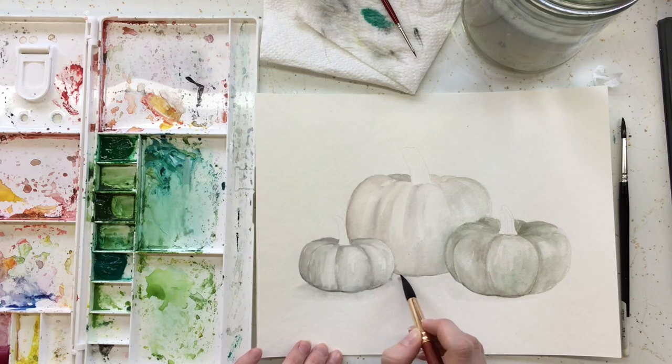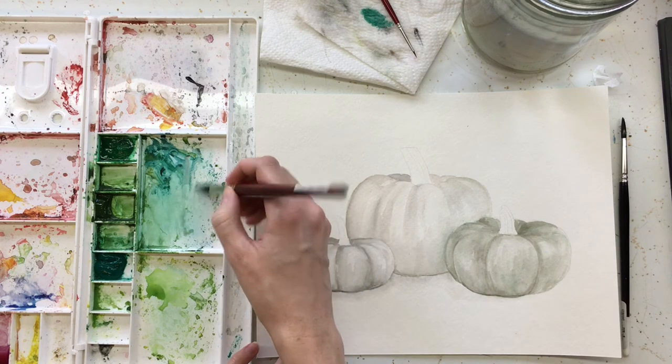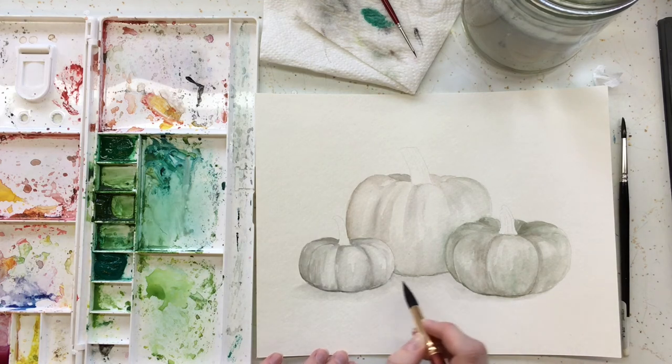Then we're going to go in and add some here — a little grey, a little brown if you want, and a touch of green in this shadow — not too much. Now I'm going to let this dry, and if it still feels too light I'll go back and do the same thing again.